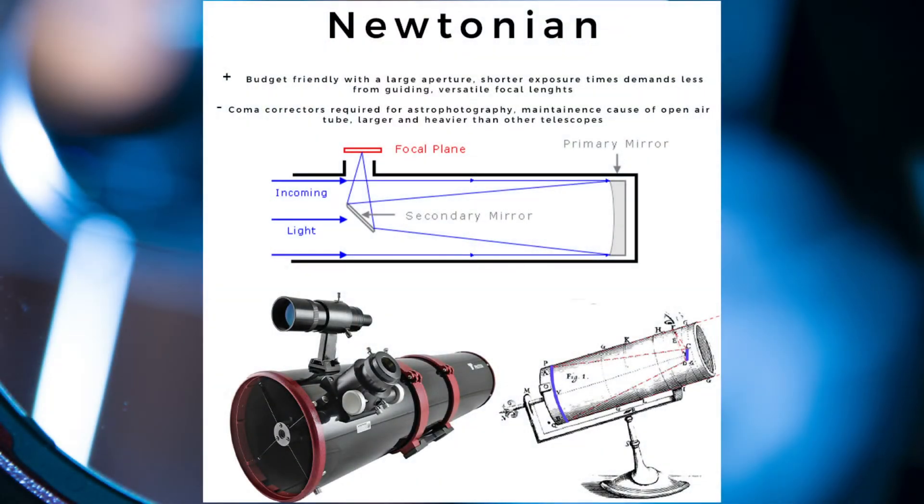The Newtonian is the simplest form of a reflector telescope. Light enters through the front, passes down to a parabolic curved mirror, then bounces back to a secondary mirror angled at 45 degrees, and finally out of the tube into an eyepiece or camera. Some pros for this telescope type: it's good for beginners looking for a low-cost telescope with a large aperture. The fast focal ratio means you will gather more light in a shorter exposure time, and it's much less expensive than other telescopes for deep sky astrophotography.